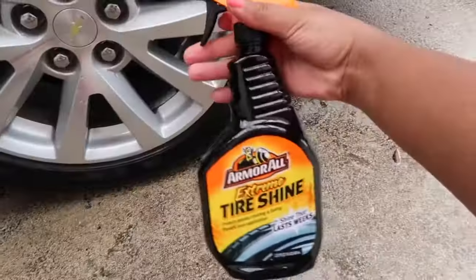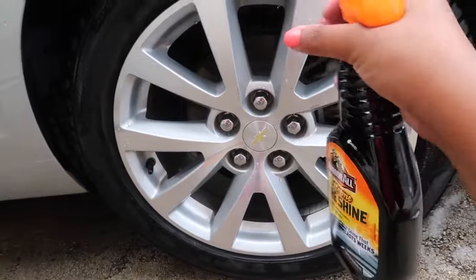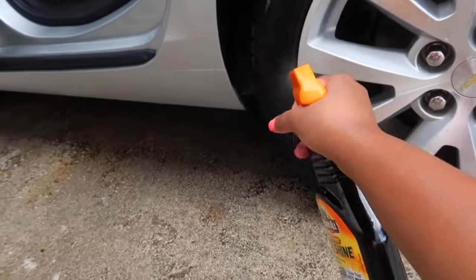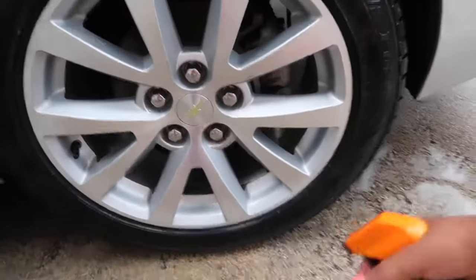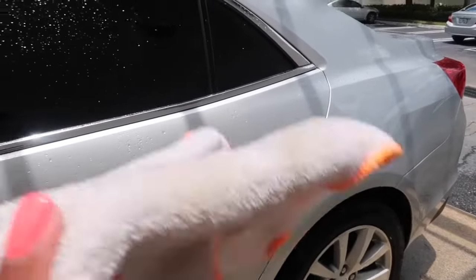After cleaning the tires, I'm now using tire shine, which is also by Armor All. You're supposed to go around your tires two times with this. Then I'm just going to use this car rack to wipe off my entire car.